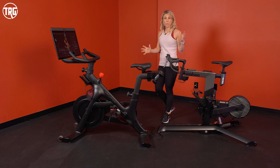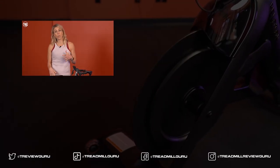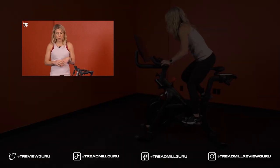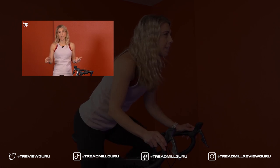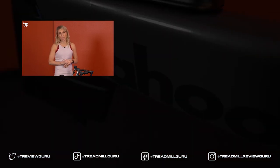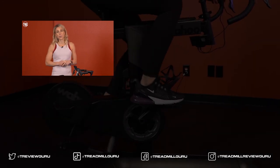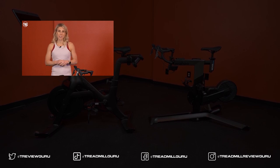We do have individual reviews of both of these bikes. Visit us at TreadmillReviewGuru.com for a written review with details, specs, and pictures. If you have any questions or comments, leave them below — we'd love to hear what you think. As always, we appreciate your time here at Guru. If you liked this video, take a minute to subscribe and give us a thumbs up, and we'll see you again soon.